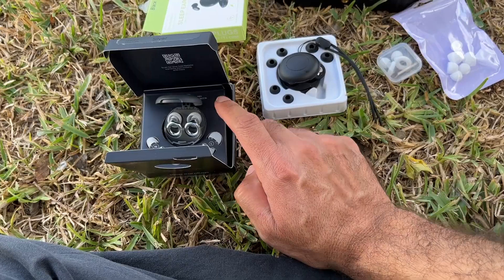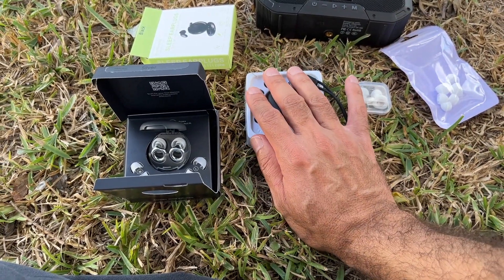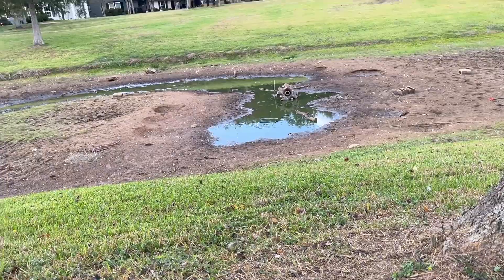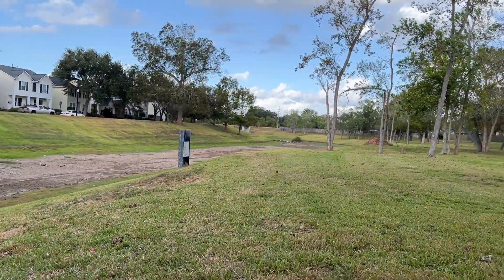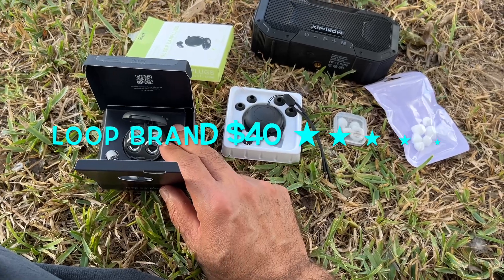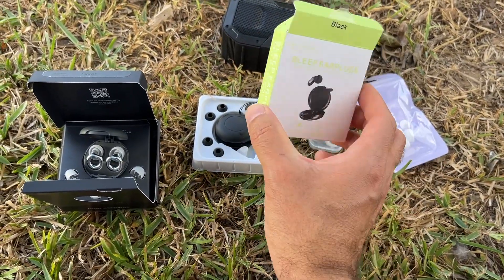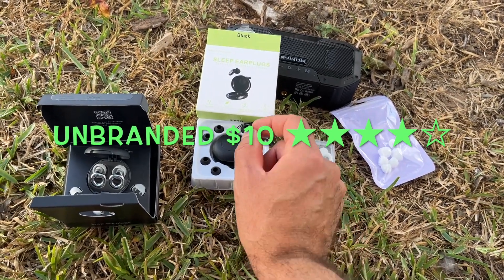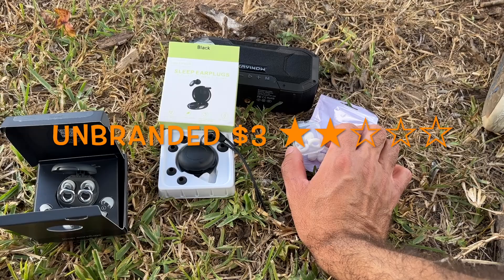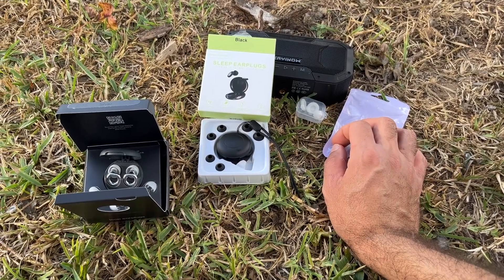I was disappointed — I was hoping the Loop ones would block sound a lot better than both Chinese options, but they didn't perform much better than the intermediate ones. We're not going back home — it's very nice out here; the vultures went over there eating fish. For ratings: the Loop brand from Belgium gets five stars out of five. The unbranded intermediate ones get four stars out of five — a bit hard to put in. The cheap unbranded ones get two stars out of five because they didn't block much sound and were hard to insert. Thanks for watching — subscribe and thumbs up!